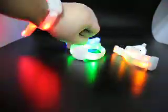Okay, look at it. Oh, beautiful. We have many colors for choosing. Show you again.